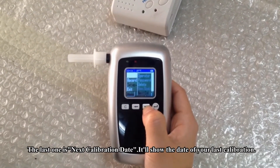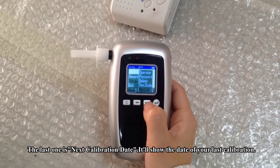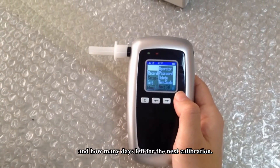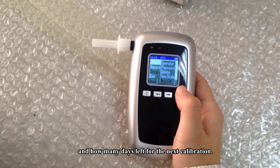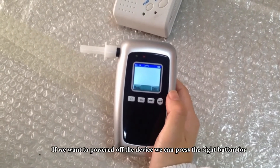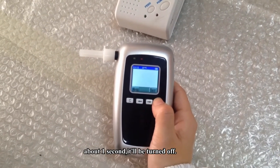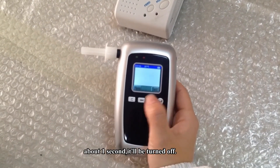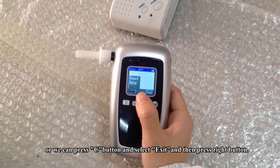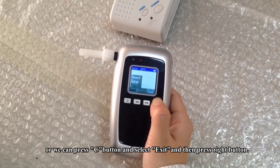The last option is the next calibration date, which shows the date of your last calibration and how many days are left until the next calibration. To power off the device, press and hold the right button for about one second, or press the C button, select Exit, and then press the right button to power off.